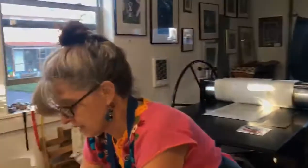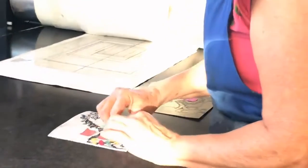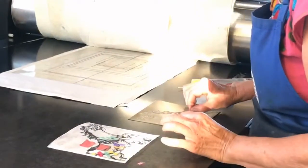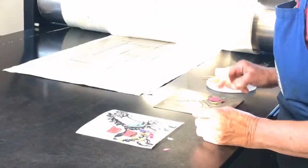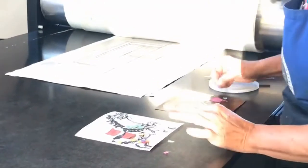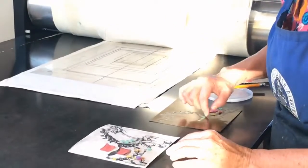Now I'm going to go over here by the press and get the little pieces of handmade paper. This is another technique called chine-collé, and what we're going to do is add these little papers onto the plate upside down in a few spots, just to add another dimension. Printmakers love to experiment and love process, and this is a really interesting process where the papers end up bonding with the printmaking paper.